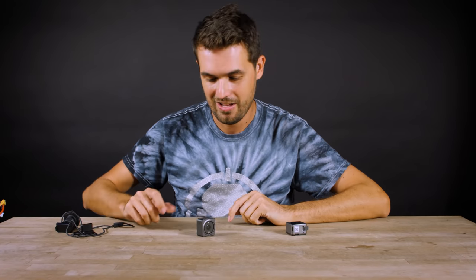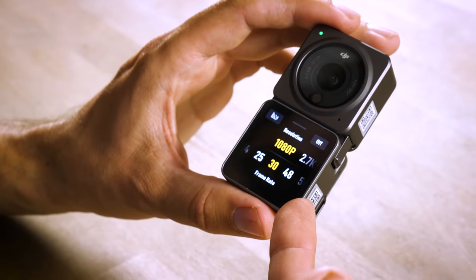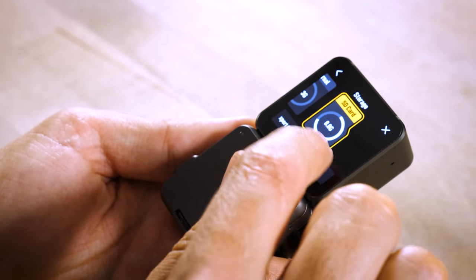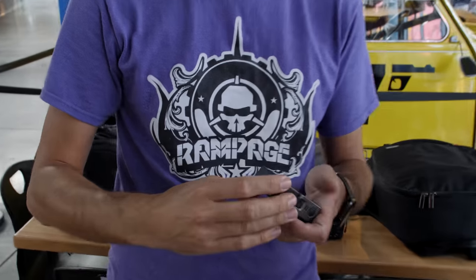This is the actual camera and this is all you need to record. There's no ports — no port to charge it, not even a slot for an SD card. When you turn this on, you'll find it has a built-in battery as well as built-in storage. When set to 4K, you get just over 30 minutes of recording. But if you need more storage or more battery life, this is a module that attaches to the actual camera — and it clicks on just like that.